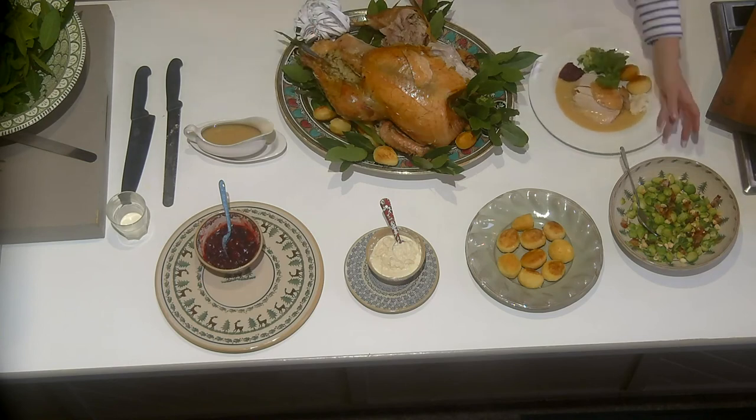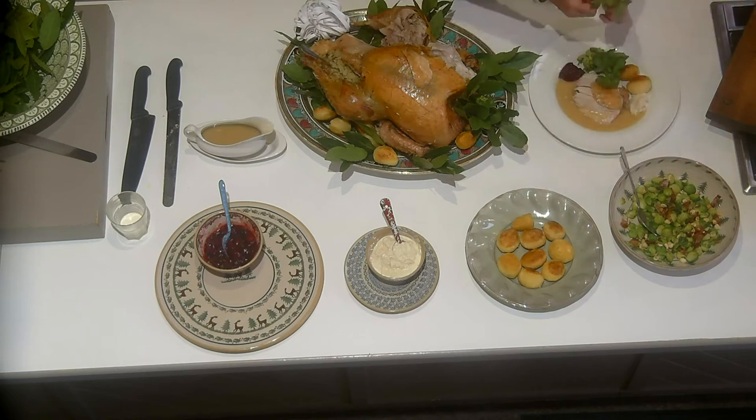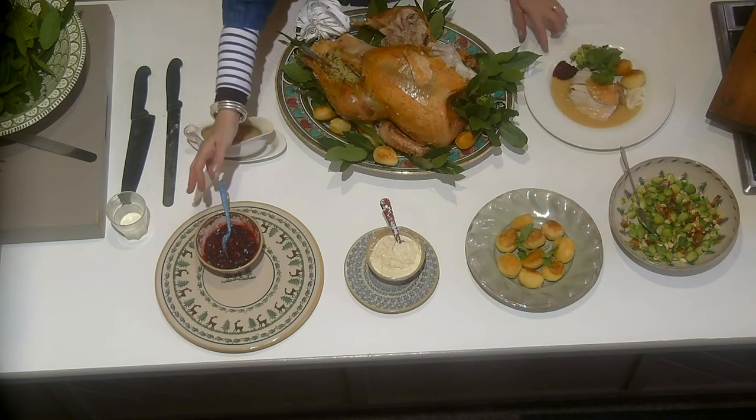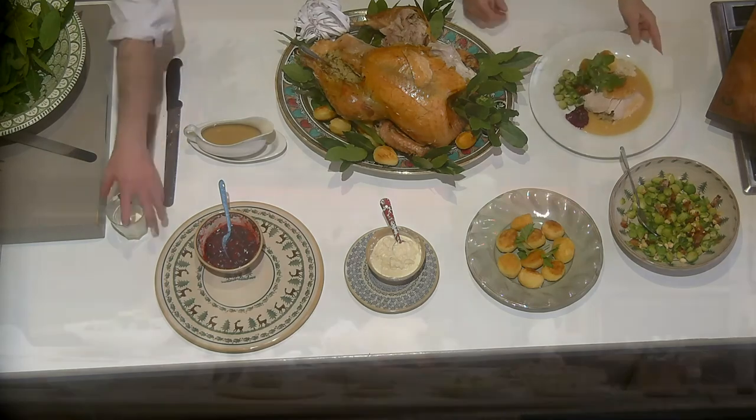We have Brussels sprouts, lots of lovely roast potatoes — a bit of parsley on top of the roast potatoes — and then we have some cranberry sauce and some bread sauce. So there you have all the trimmings. Happy Christmas and a wonderful Happy New Year to all of you.